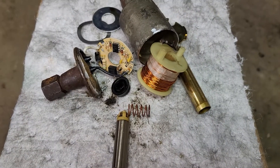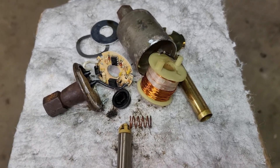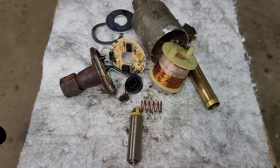This happened to be off of a 6.5 turbo diesel Chevrolet. Check out my other videos and you'll find some more interesting stuff. Thanks for watching.